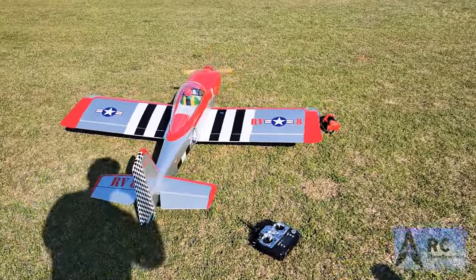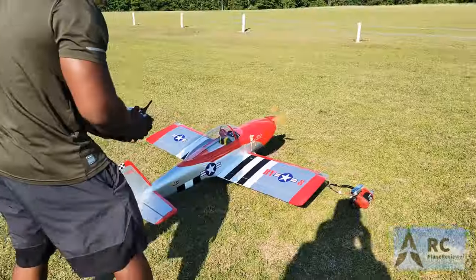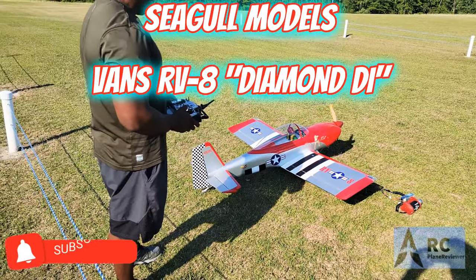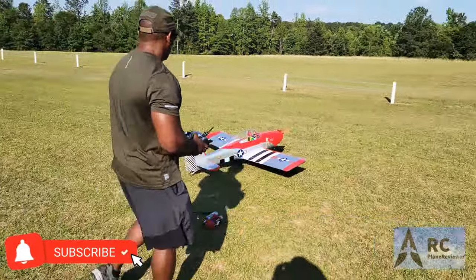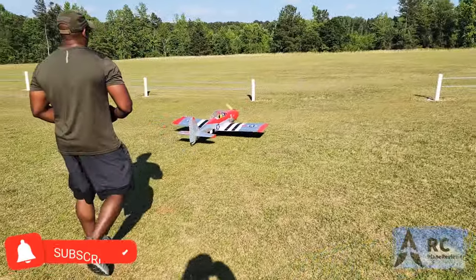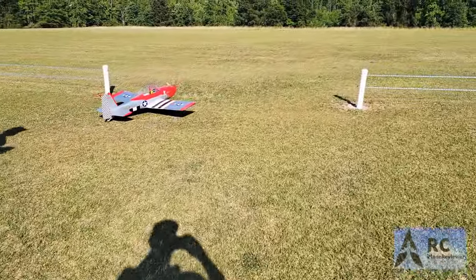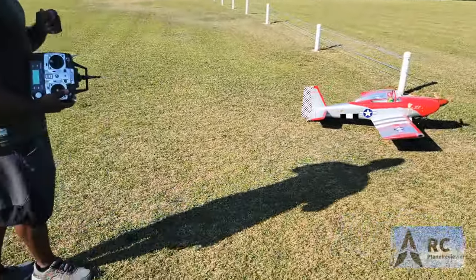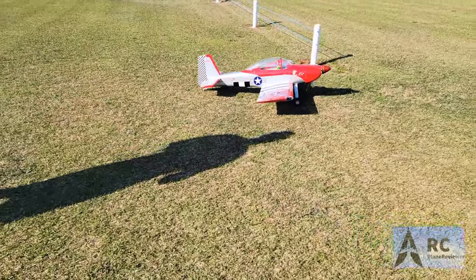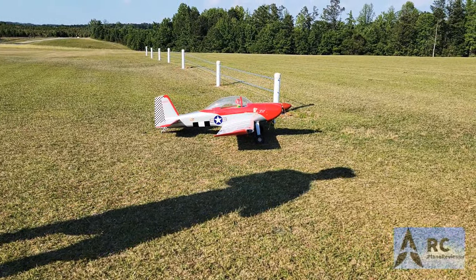All right, we're about to do a maiden flight — remade in flight. Here we go. Idle's really good. We're going to do a remake of this airplane. Had CG problems last time, and so hopefully we got it all worked out. Awesome.